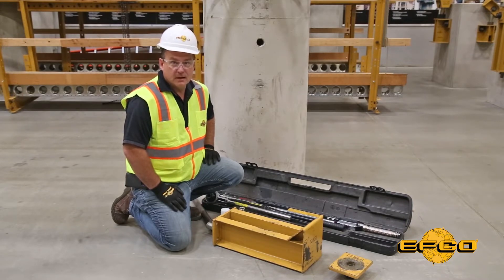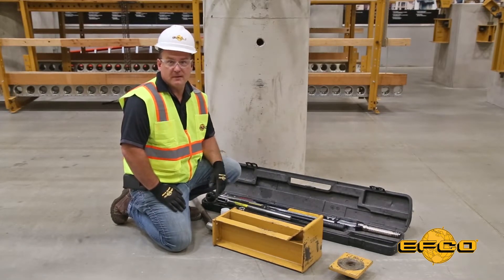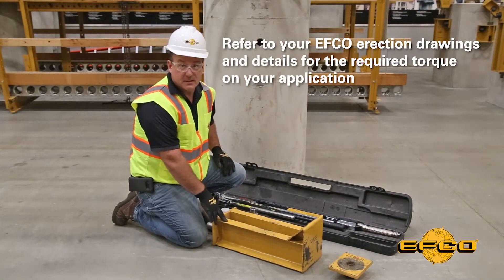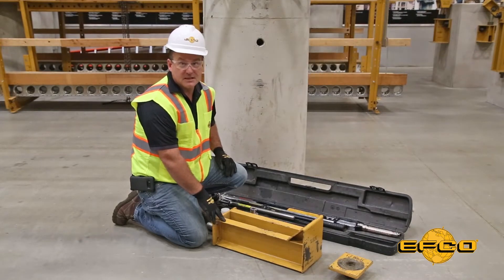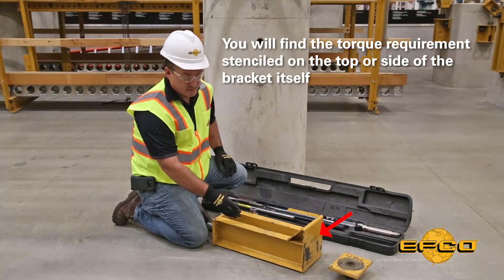Applying torque to EFCO through bolts is required to achieve the full-rated capacity of EFCO support brackets with a two-to-one safety factor. Refer to your EFCO erection drawings and details for the required torque on your application. For standard leasable EFCO support brackets, you will find the torque requirements stenciled on the top or on the side of the bracket itself.